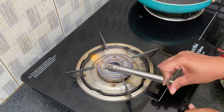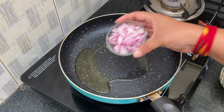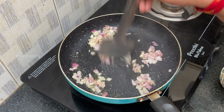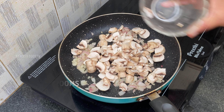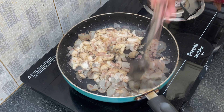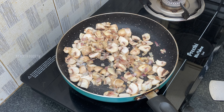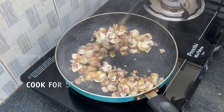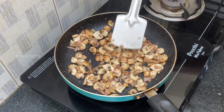Now on the flame, take a pan, add olive oil. Add finely chopped onion, now add mushrooms. Add salt, pepper, and spread all the mushrooms.